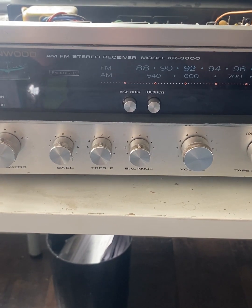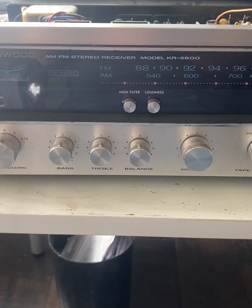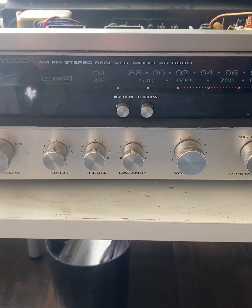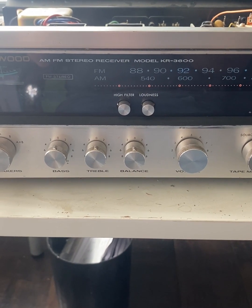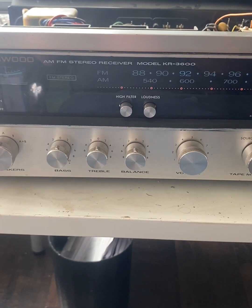Hey folks, this is going to be a pretty short video, but I wanted to post something that was kind of bugging me. So I had this Kenwood KR 3600, and I was trying to test and set the bias. I'm looking through the service manual, and I can't for the life of me figure out where to find the test points.